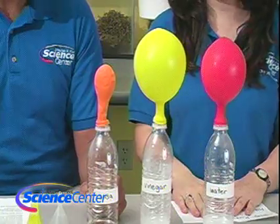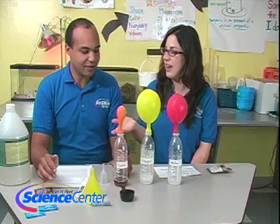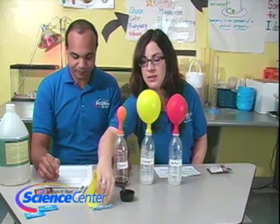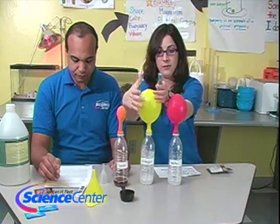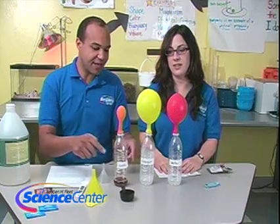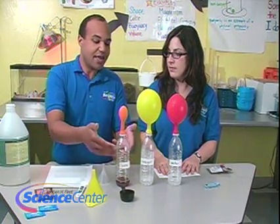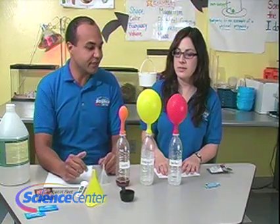This one is Alka-Seltzer and water, baking soda and vinegar, and Pop Rocks and soda. The Pop Rocks and soda produced very little carbon dioxide, so your stomach should be fine. Baking soda and vinegar is the winner — the balloon is the largest. Any time you have a chemical reaction like this, you're making a new substance — in this case, carbon dioxide. We put the balloons extra tight onto the bottles so the carbon dioxide doesn't have anywhere to go but up into the balloon. That's a really cool way to see how much we've produced.